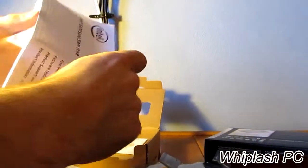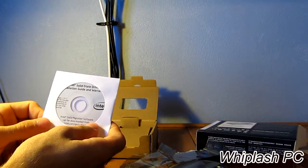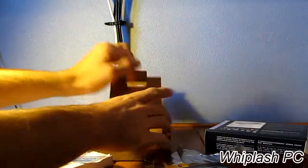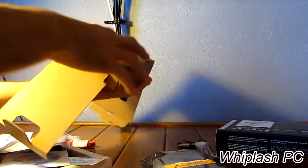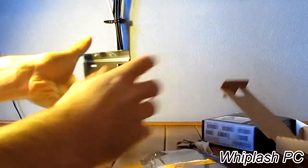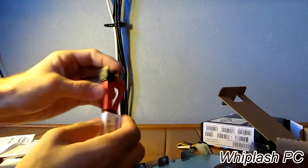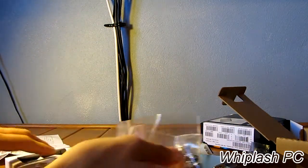It comes with the Solid State User Guide. It basically says thank you for purchasing your new Intel SSD drive. It comes with the Getting Started Guide — you probably don't need it, but it comes with it in case you do. It comes with the mounting kit, so you don't have to worry about that. It comes with a nice little SATA cable, as you can see. It comes with locking mechanisms on it. We have the screws, and that is it.